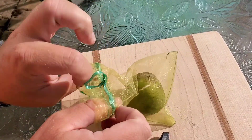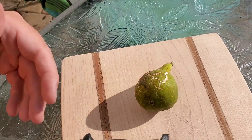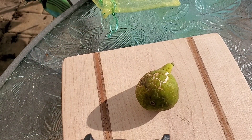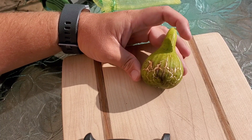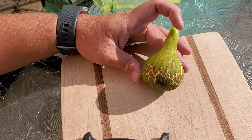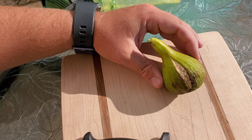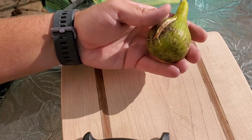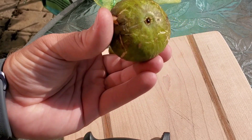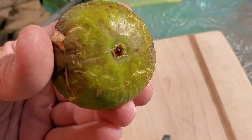Let's see what we have here. One ant got in there, but not too bad — not two ants. This is some beautiful cracking on the skin. Long neck — a lot of my figs have had long necks this season; I'm not exactly sure if that's due to the heat, the water, or what. Real nice big fig, real heavy, and you see just that little bit of jelly sticking out of that eye, which tells me this should be pretty good.